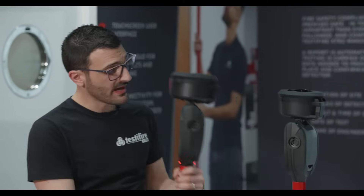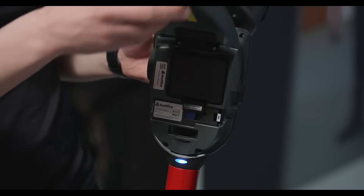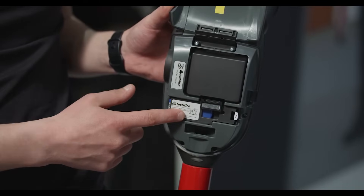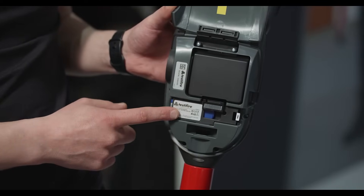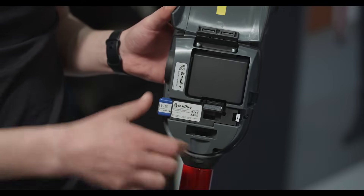Everything is now contained in the back of the product. There's no battery baton anymore — the battery baton is now a thing of the past. The battery pack is contained in the back along with your smoke generator, which is interchangeable — a new feature for Testifier — and your smoke cartridge as well.